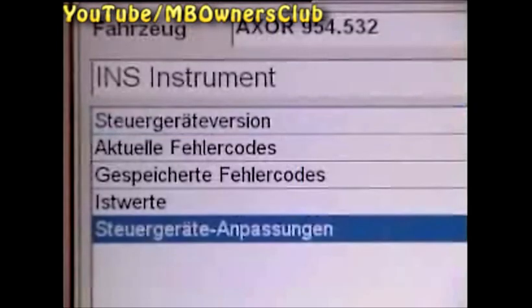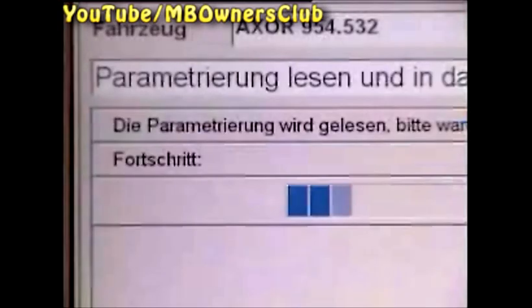From the control device direct entry menu, click on INS instrument. Now choose control device adaptation and then control device exchange. In the menu, read parameters and transfer into a new control device — wait for a moment until the parameters are read.